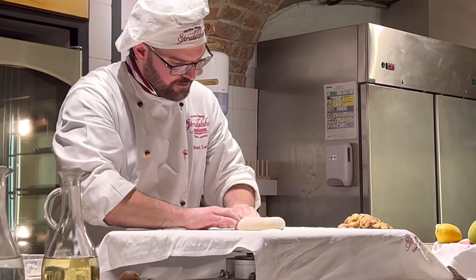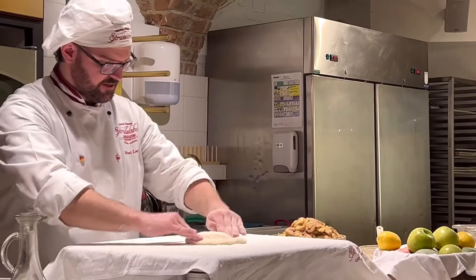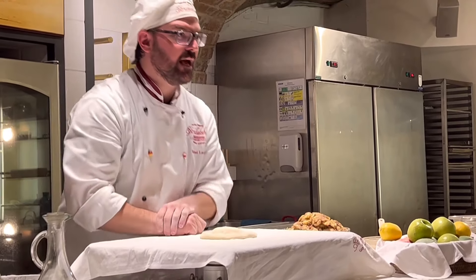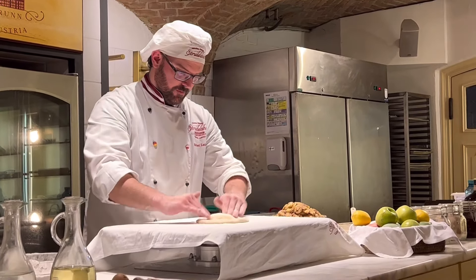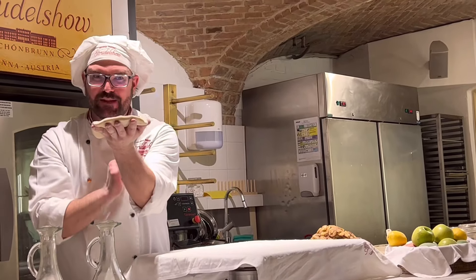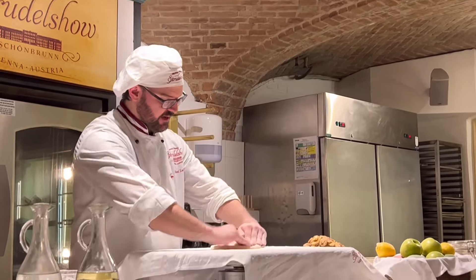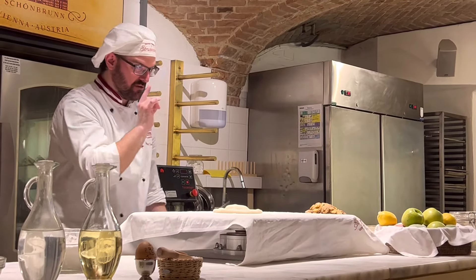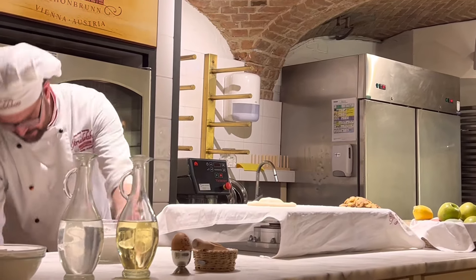I press the hands down on the sides, and in the middle you can see there is a little hill. This hill helps us for the rolling. For the first rolling out, I need a rolling pin — I'll take a little one here.